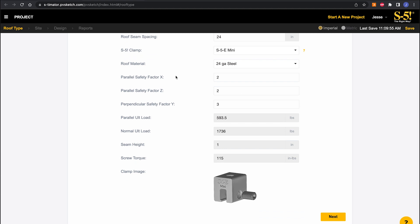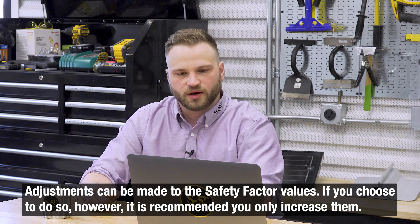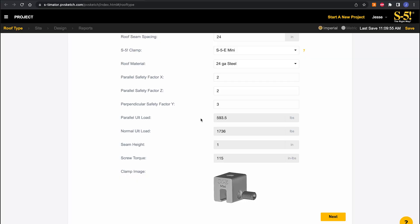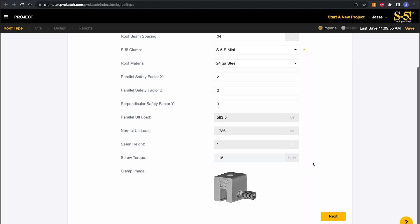Once all of that is selected, you'll see more information pop up, including three inputs relating to our factors of safety — these are the industry standard values. You can adjust them, but we'd only recommend increasing your factor of safety, not decreasing it. You'll also see that the calculator pulls in our parallel and normal-to-seam testing data. For a solar job, the normal-to-seam uplift testing of the clamp-to-seam connection is the most important, and we can back this up with third-party reports — exactly what an engineer or AHJ might want to see during an approval process. It automatically pulls from our extensive load testing, so there's no extra legwork for you.